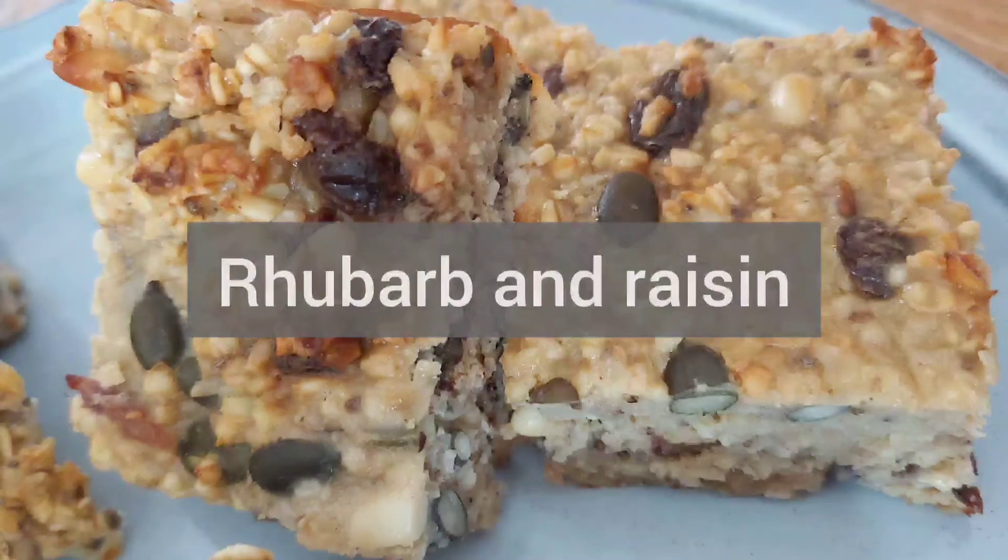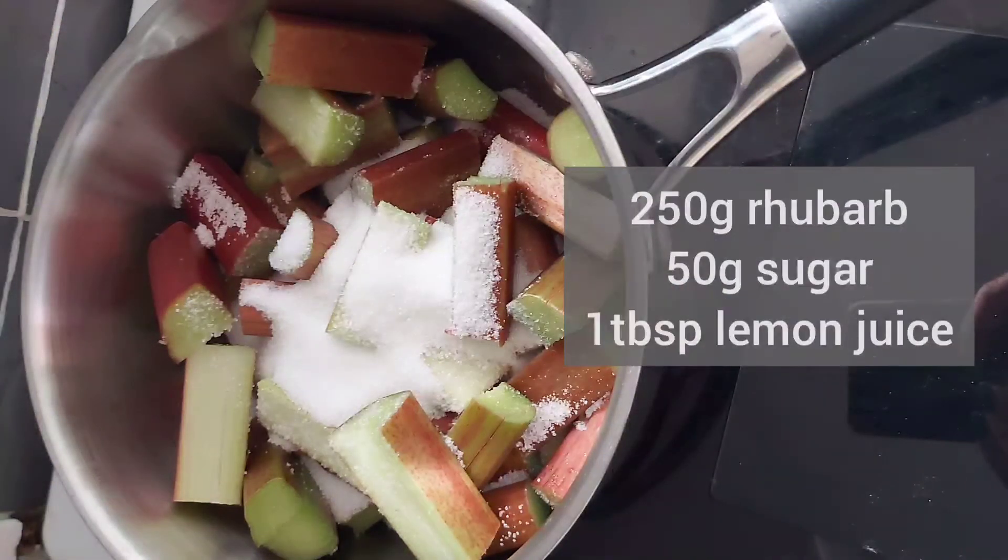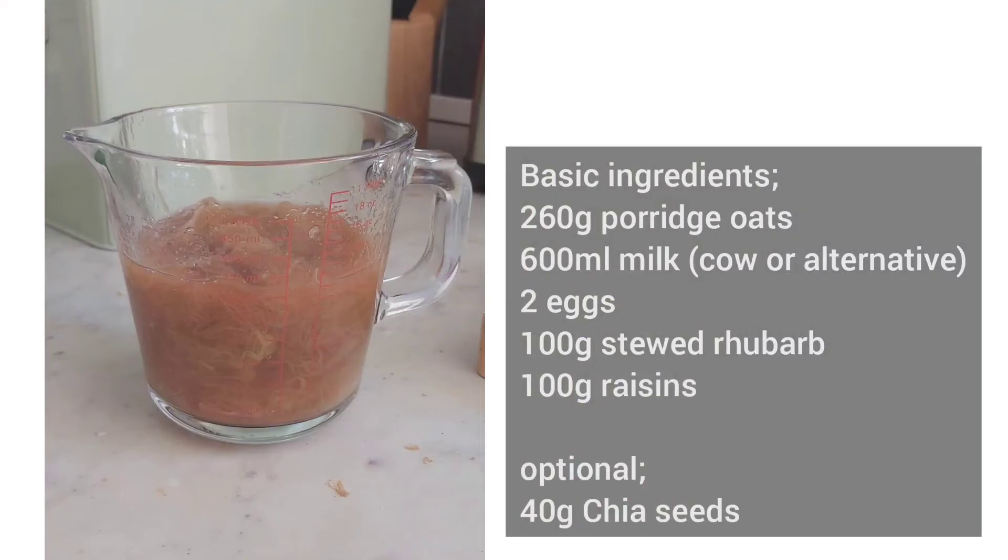My final flavour suggestion is rhubarb and raisin. You will need to stew the rhubarb first before you use it. I use 250 grams of rhubarb with 50 grams of sugar and 1 tablespoon of lemon juice, boiled in a saucepan to stew, and then I use 100 grams of the stewed rhubarb with 100 grams of raisins.